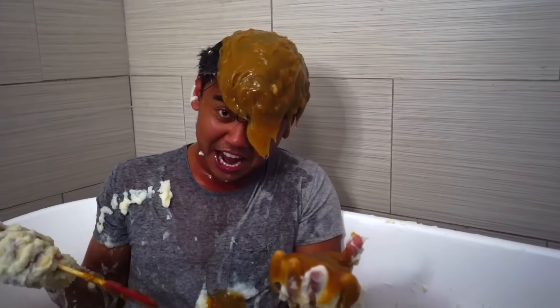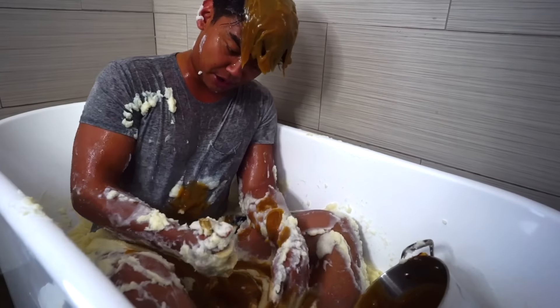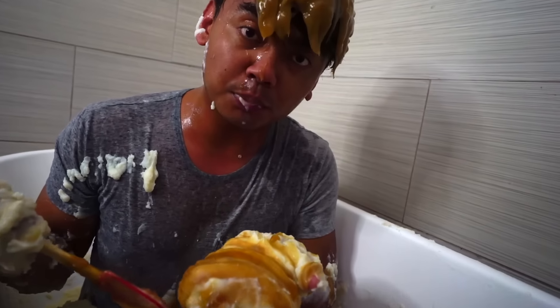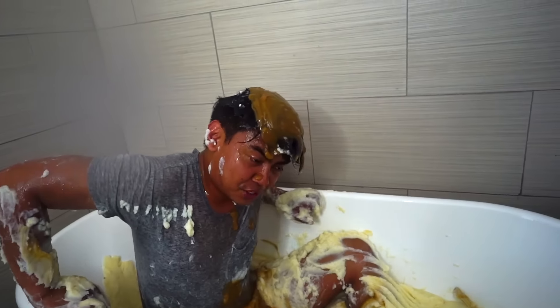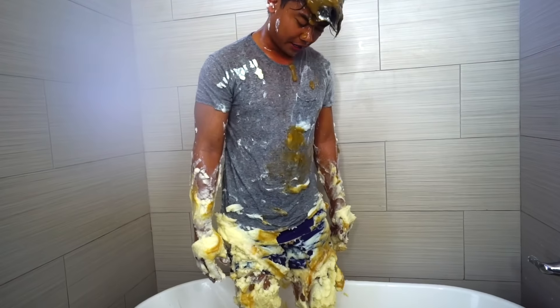Cool, we got some gravy with these mashed potatoes now. I guess we just mix it all around. Does it taste good at least? Mmm, this is pretty good - tastes like expired mashed potatoes with gravy and butter. Oh my gosh, that's disgusting. Why am I doing this?